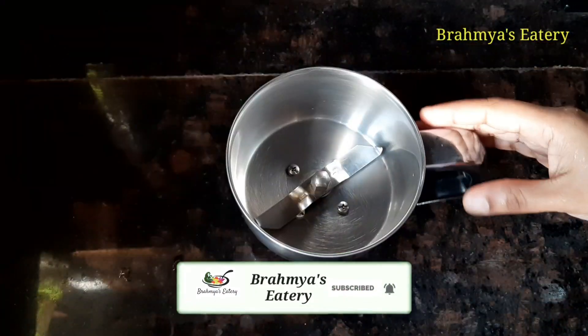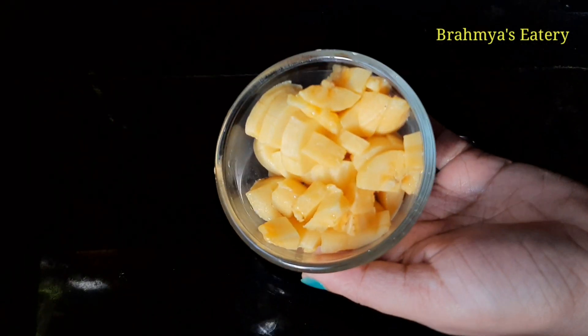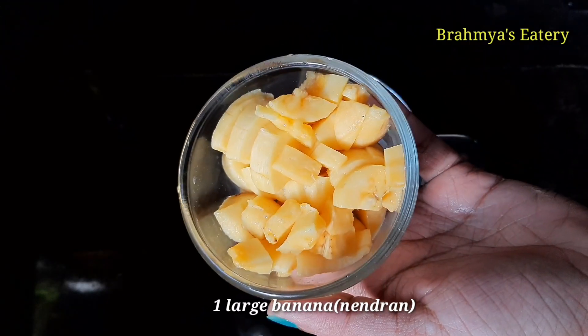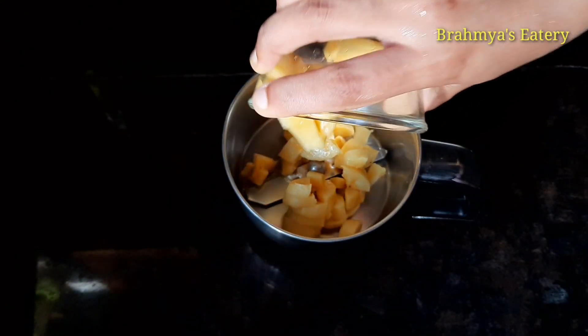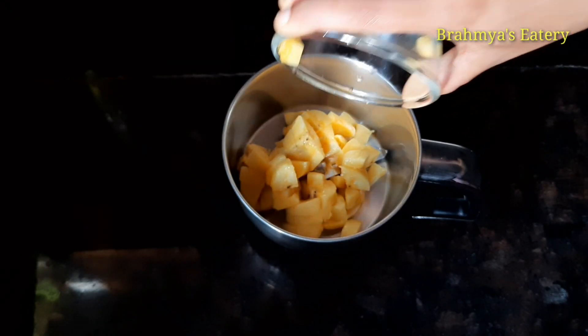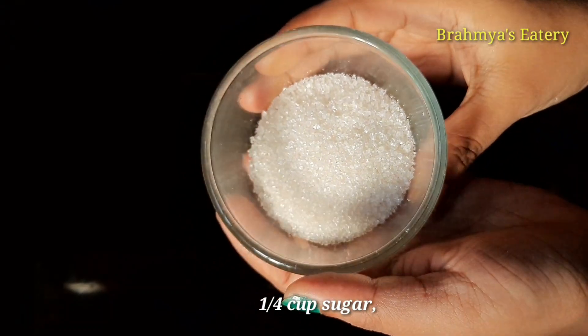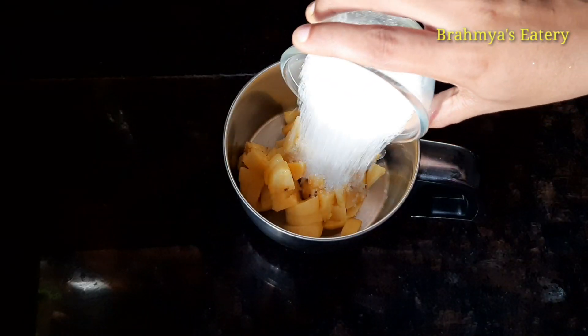Now I'm going to add a jar to this. I'm going to add a little bit at a time. I'll add a jar to this, then a cup. Let's mix it in the pan.